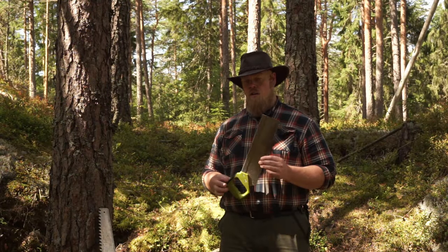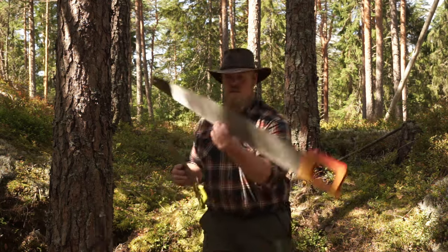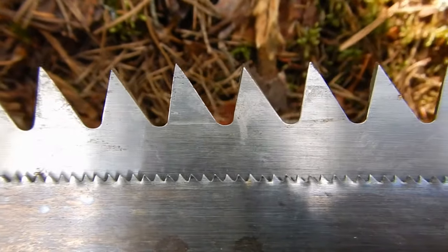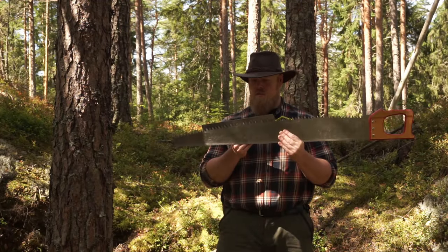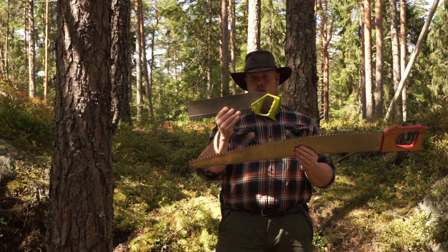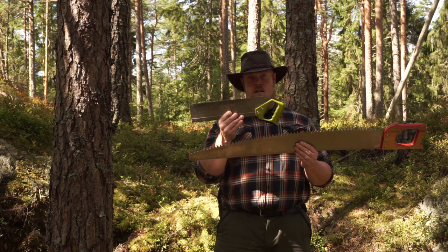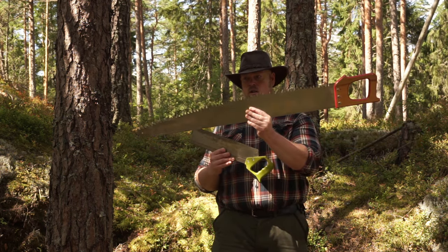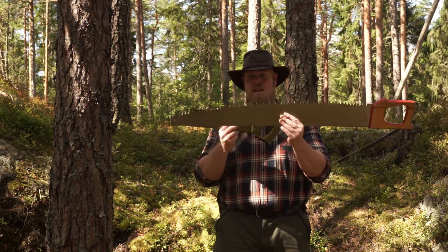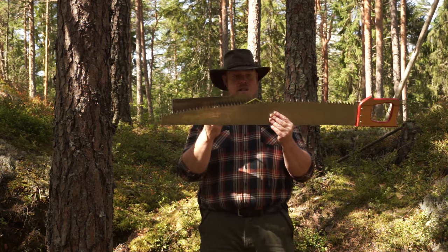Another important thing to know about saws is that the size of the teeth makes a huge difference in how effectively the saw cuts. This carpenter saw is made for really detailed work and has some pretty small teeth, while this huge forest-working saw has some really big teeth that really dig into the wood in a completely different way than the small teeth on the other saw.